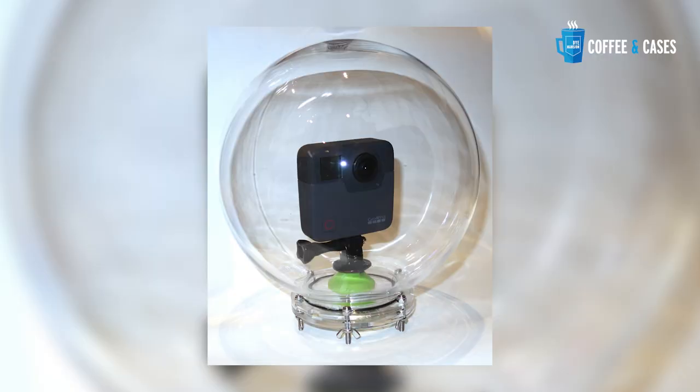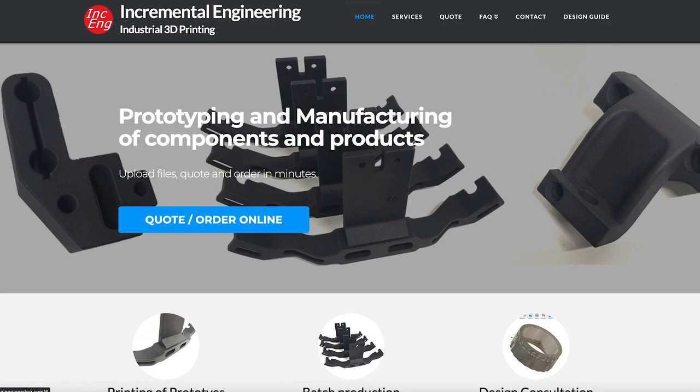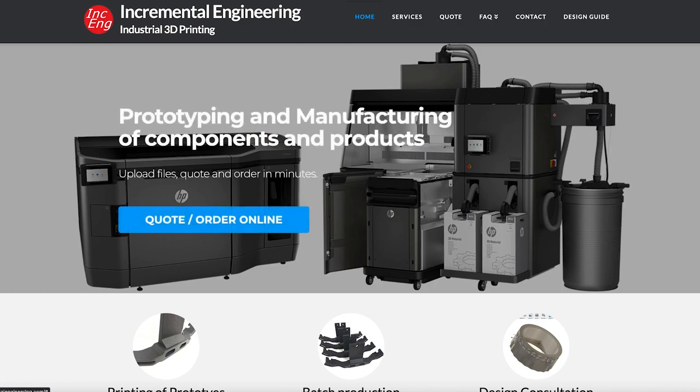At some point we realized the limitations of the homegrown manufacturing processes we were using. I went off to a trade show — I was looking for underwater USB cables and plastic parts manufacturers to see if we could make these parts a little more professionally and customized to exactly what we needed. One of the people I spoke to said, 'Hey, Jerry's just around the corner at Incremental Engineering — go have a word with him, I think he'll really be able to help you out.' And yeah, here we are three and a half years later with 3D printing, because it really is quite specific what we need.